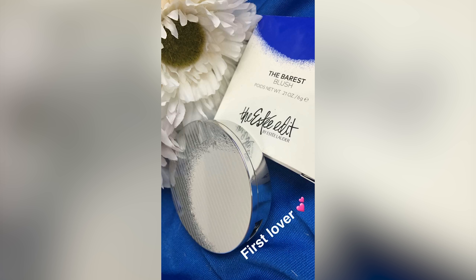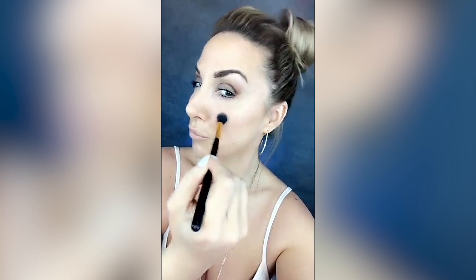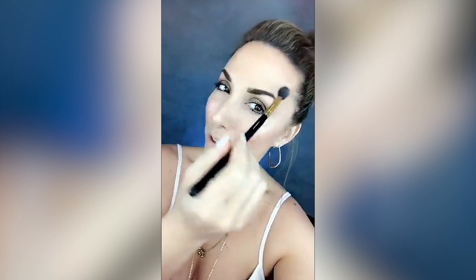Now I'm going in with the Barest Blush in the color First Lover — look at this color, how gorgeous is this! I'm taking a dual-fiber brush and working the blush into the apples of the cheeks, blending outward. Using a fluffy brush, I'm highlighting the top of my cheekbones with the Flash Illuminator Powder in Heat. I also love highlighting right above my brow bone to further that whole summer glowy goddess look, which is so in right now.